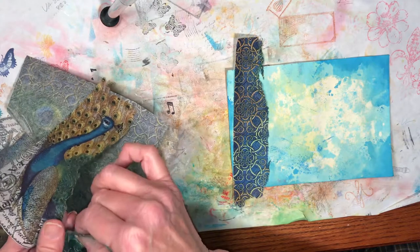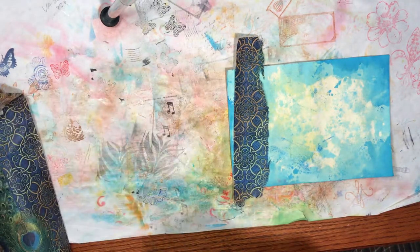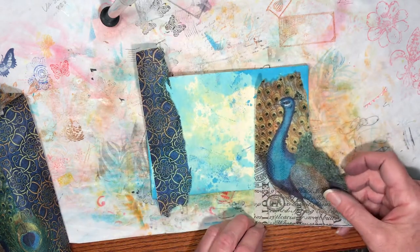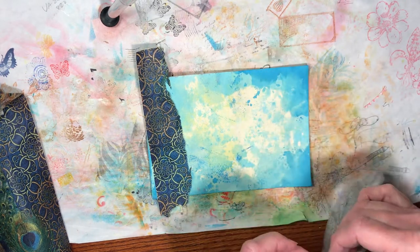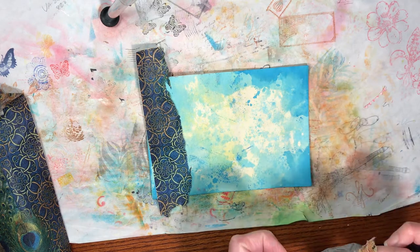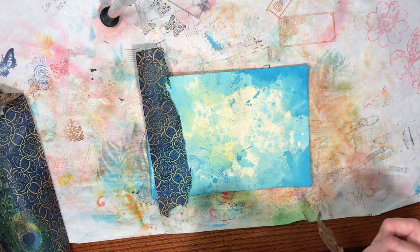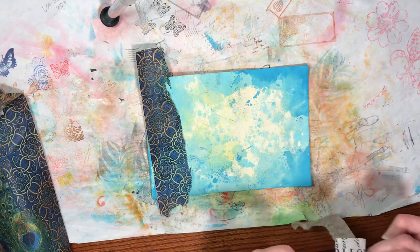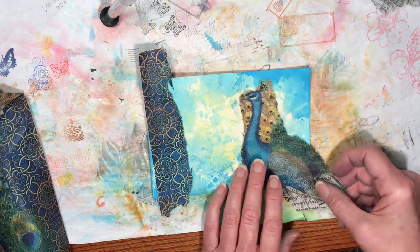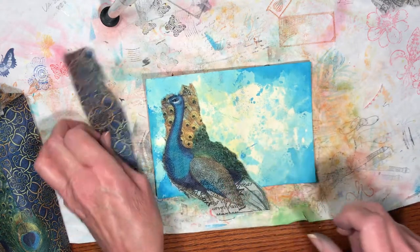A lot of folks, and I've done it too, will get the napkin wet with a paintbrush and trace around the area they want. Today I'm not doing that. How much of this peacock do I want? I just tore his head — that happens sometimes no matter how careful you are. Let's see what we can do with this.